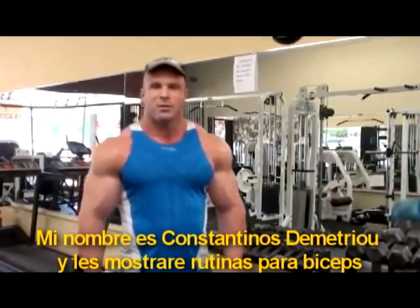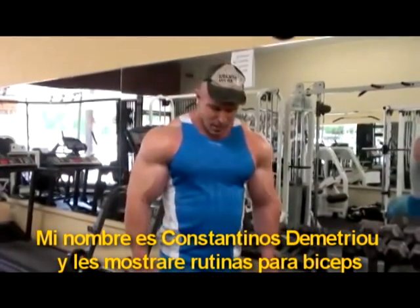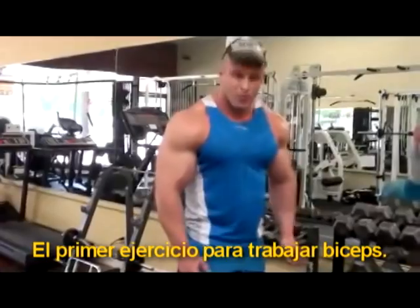Hi, my name is Constantinos Demetrio and today I am going to take you through a bicep workout. The first exercise is Barbell Curls.